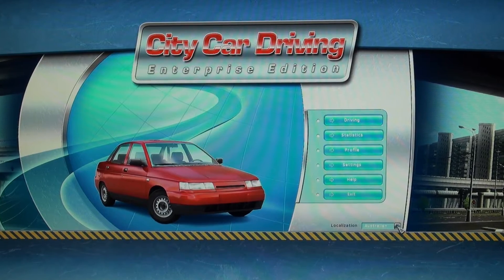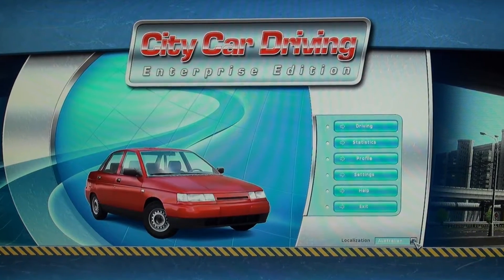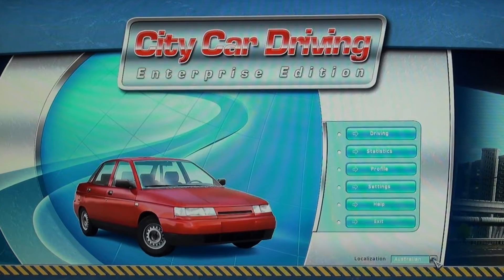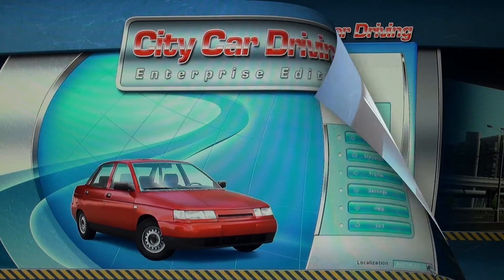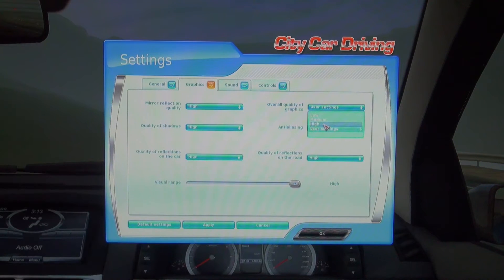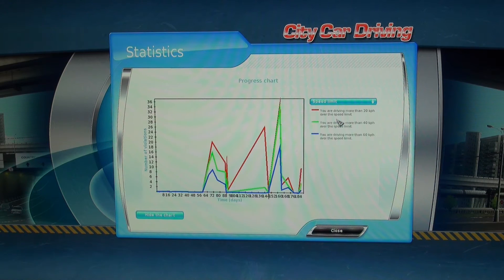This Stage 3 simulator uses state-of-the-art City Car Driver software. We've installed the enterprise version which is the commercial software for business and multiple users. Every student that uses the simulator can have a unique profile. You can adjust all of the control settings for them and all of the statistics for their drives will be recorded against their profile name.